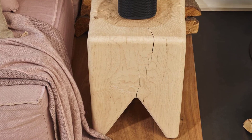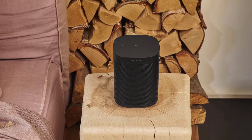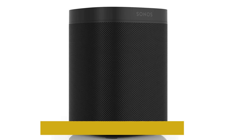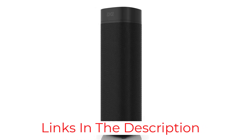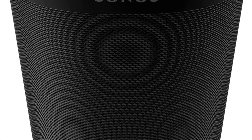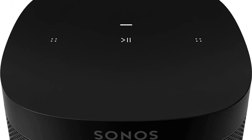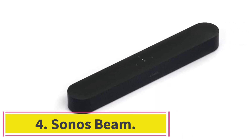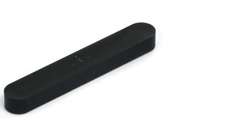There are three physical buttons on the top of the speaker, with playback and other settings mainly controlled through the Sonos smartphone or desktop app. There are two Class D digital amplifiers, a tweeter, and a mid-woofer for audio reproduction. The Sonos 1SL is available in either black or white and connects via Wi-Fi or the integrated Ethernet port. At number four: the Sonos Beam.